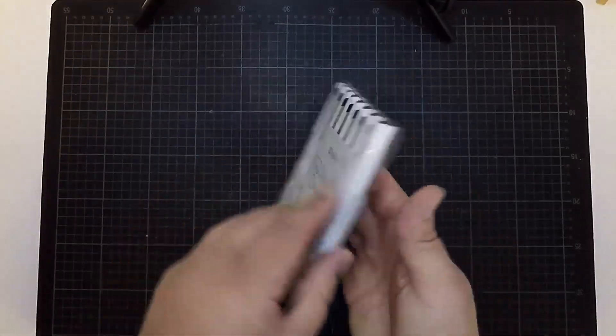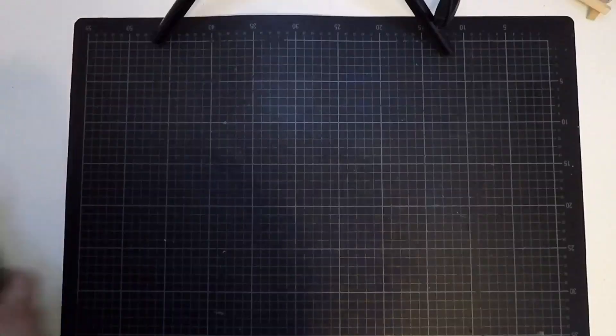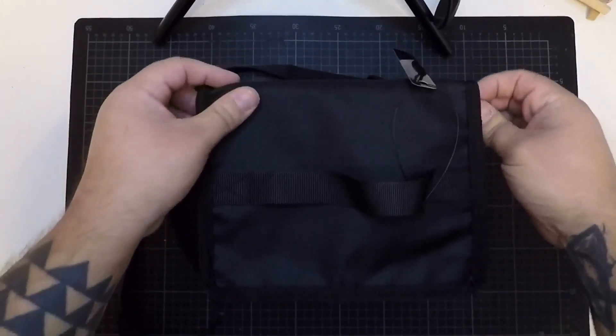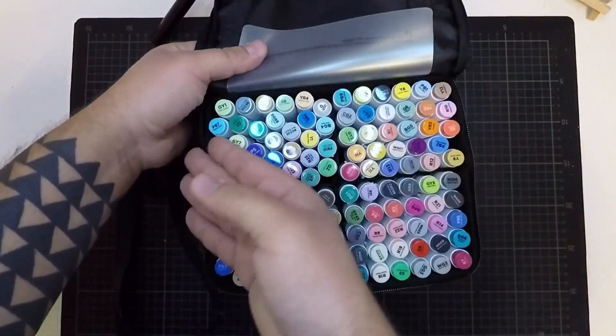Hello my friends! Welcome to my new video. I received a package from Ohuhu. In this video I show you how you can make anime art with the Ohuhu materials.